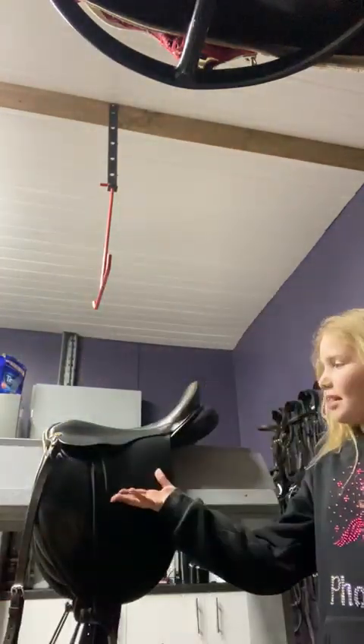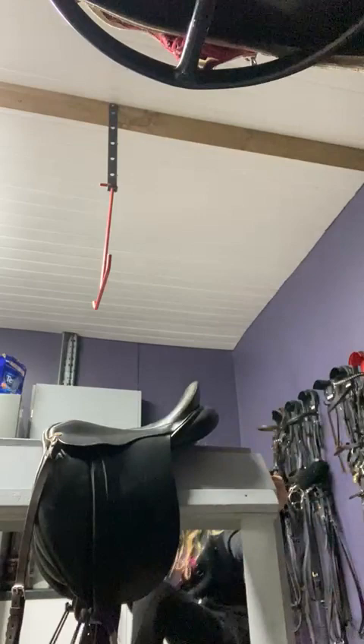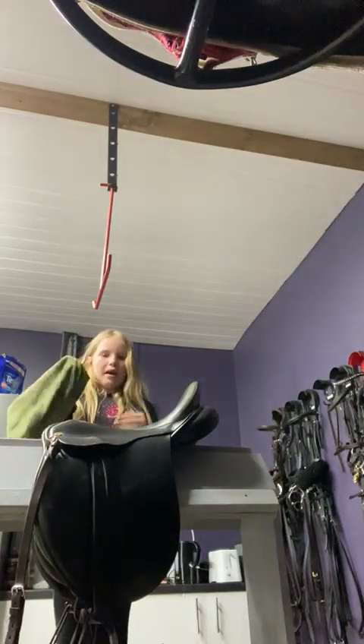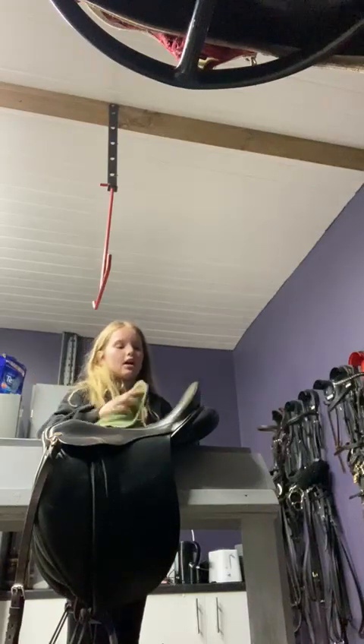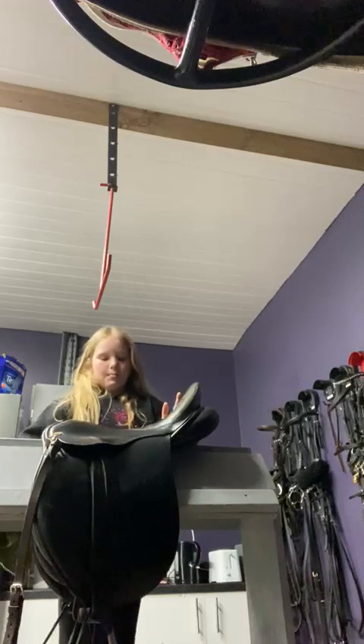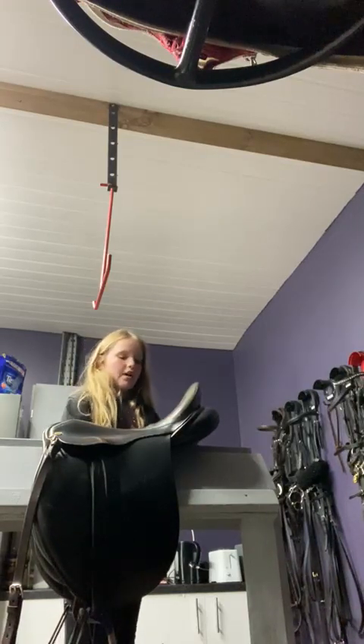Hi guys, welcome back to my YouTube channel. Today I'm going to be cleaning my saddle and also talking a little bit about Bubbles, so let's get straight to it. I'm going in first of all with a wet microfiber cloth, which is actually really good for cleaning tack - I'm just going to give it a little rinse off.